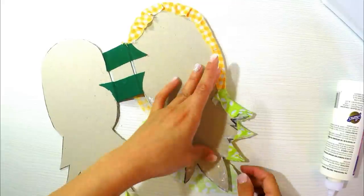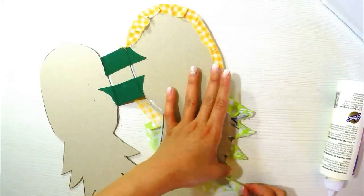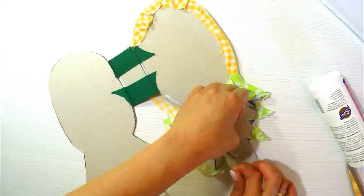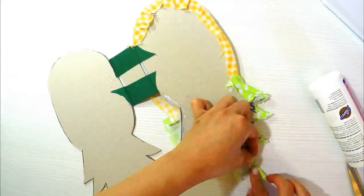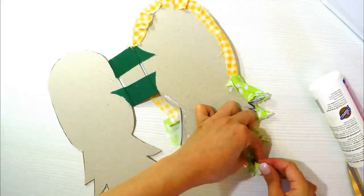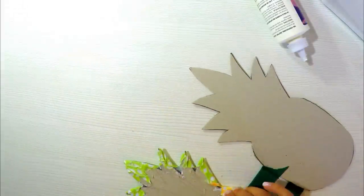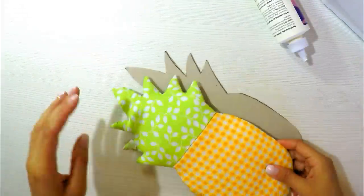Glue all the way around the edge to form the pineapple shape. Don't worry — between the little points of each edge you'll see some cardboard showing through. That's normal. I'll show you later how we'll cover it so it looks perfect.